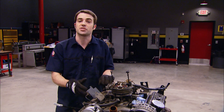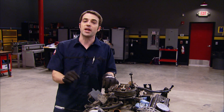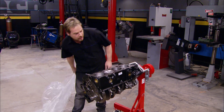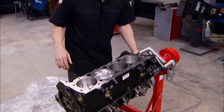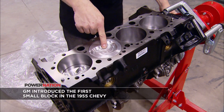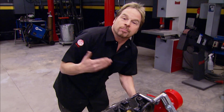We could strip this engine down, send it off to the machine shop, and build it that way. But we've got a short block we've got our eye on. This short block started out life as a 5.7 liter or 350. Thanks to Summit Racing, it's now a 383 stroker — or technically a 385, given the 40,000 stamp in the top. But more is more.